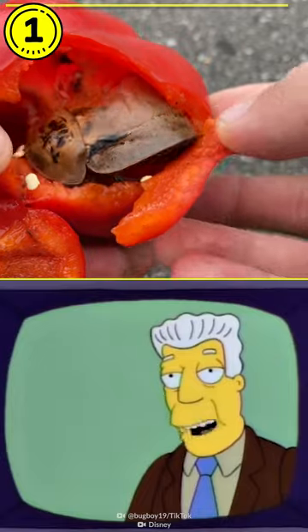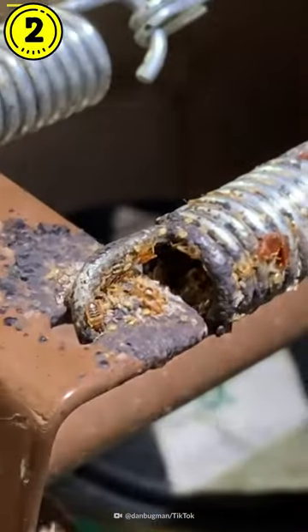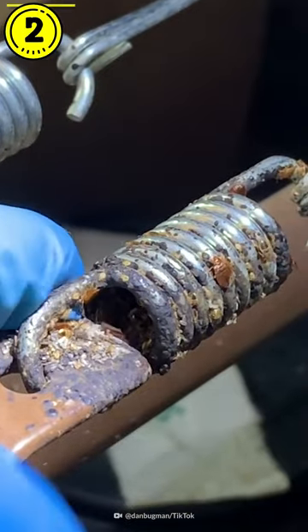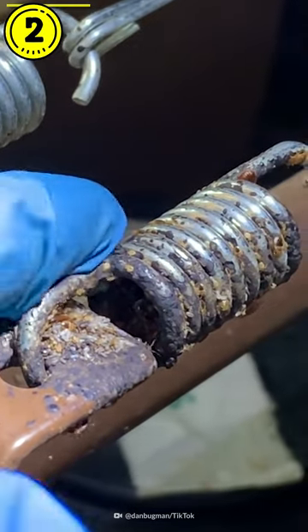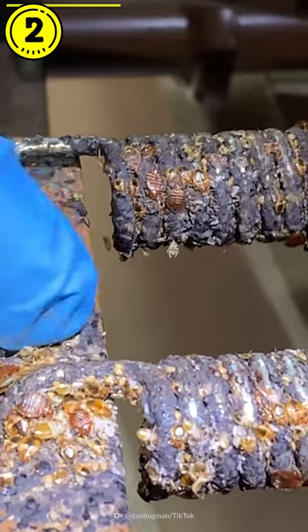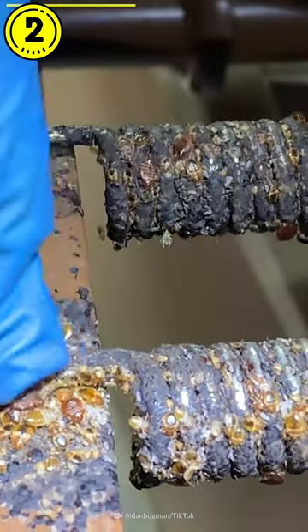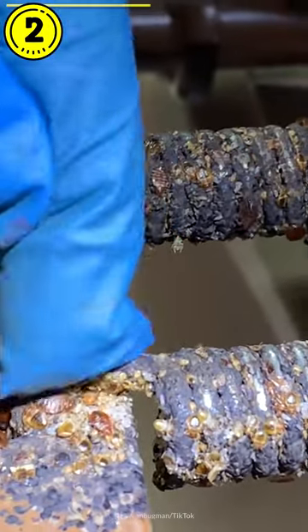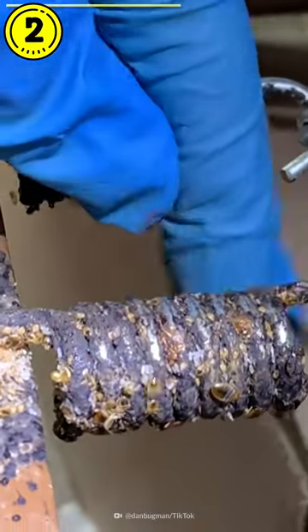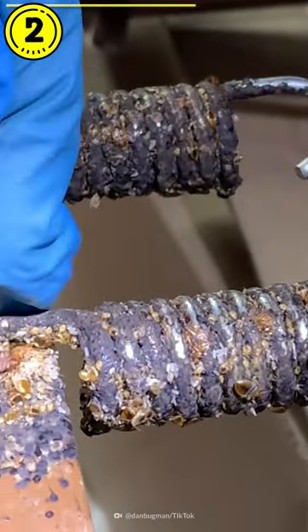And I, for one, welcome our new insect overlords. Look at all of these bedbugs — they are everywhere on this bed. All of these little black dots are the bedbug droppings, and it stains the metal there. And the cluster of that dark brown area, those are the adult bedbugs, the baby bedbugs, and the little white dots you see are the bedbug eggs. And if you look at the mattress up here, they are all over the mattress as well.